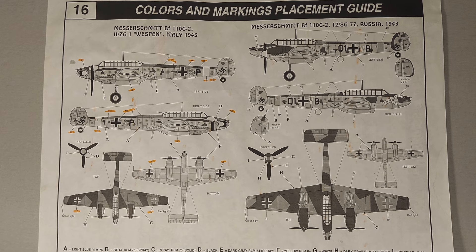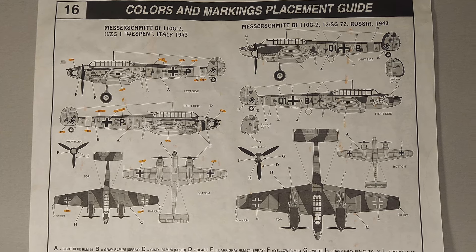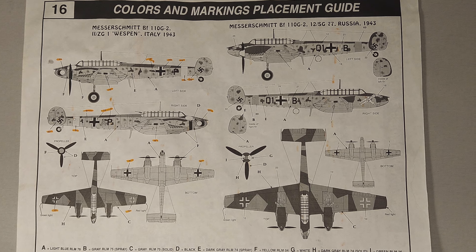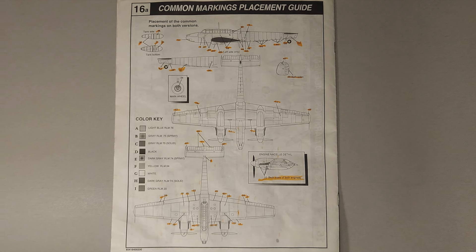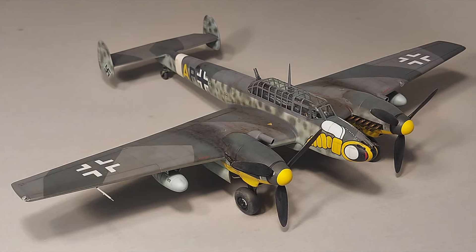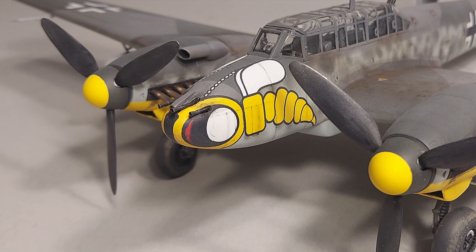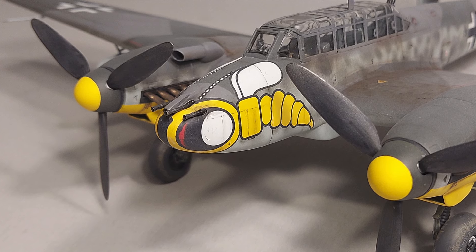Looking at the color and marking guide, there are two marking options included. The first is for a Messerschmitt BF110G2 stationed in Italy in 1943, and the second is a BF110G2 stationed in Russia in 1943. There's also a page covering the common stencils that appear on both aircraft. I chose the first marking option and the decals went down very nicely over a gloss coat. The most challenging aspect was the wasp on the nose — I had to cut those decals in several places to get them to settle over the detail.